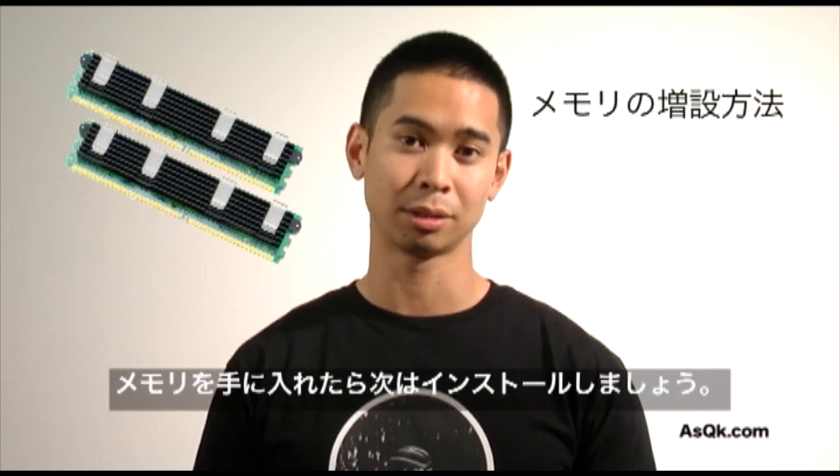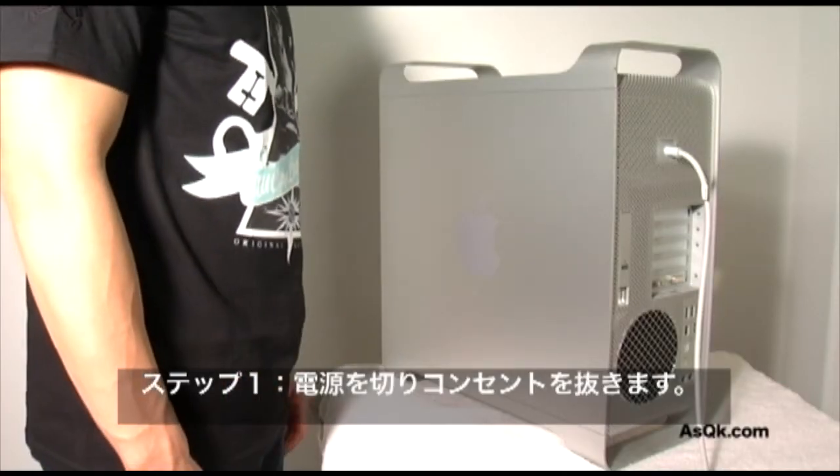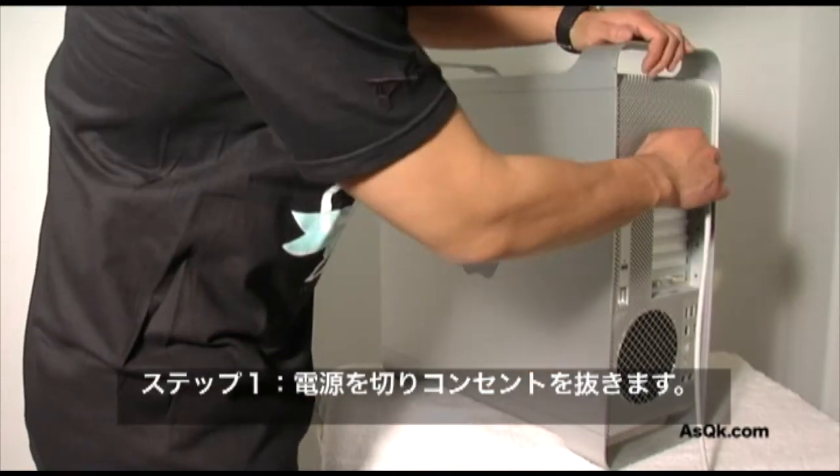Now that you've purchased the memory for your computer, let's review step-by-step how to install it. Before you install anything, make sure your computer is off.